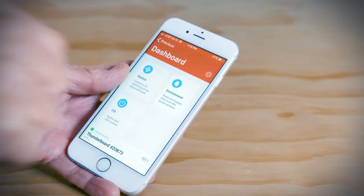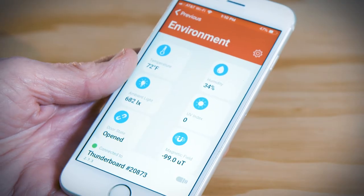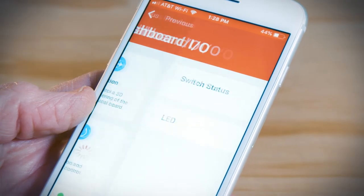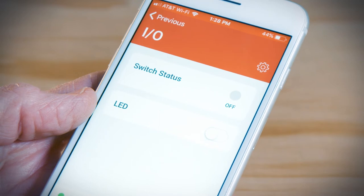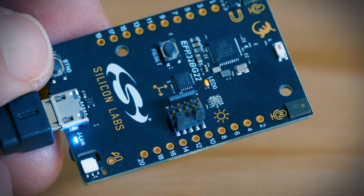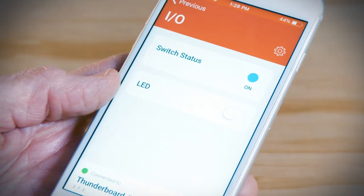Go to the environment section and then place your finger right over the temperature sensor on the ThunderBoard. And before long, the temperature will begin to rise. And if you activate the input output section, you can demonstrate simple command and control. Use the app to illuminate the LED on the ThunderBoard, or conversely, press the push button on the board to activate the switch icon in the app.